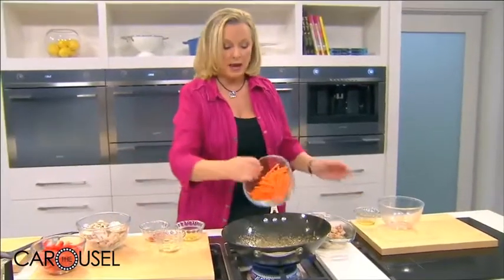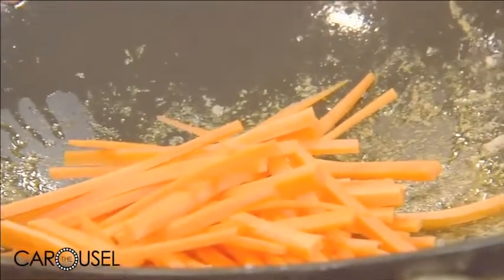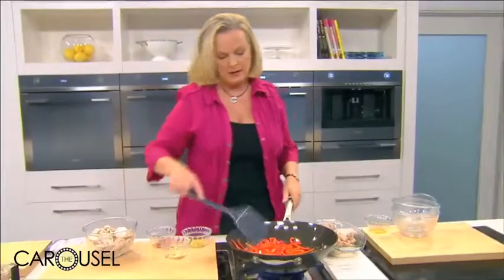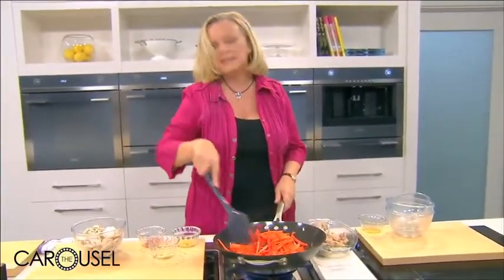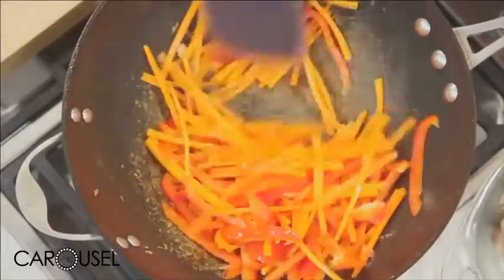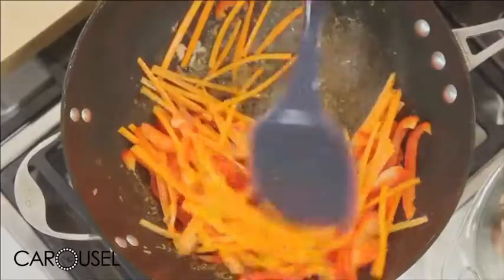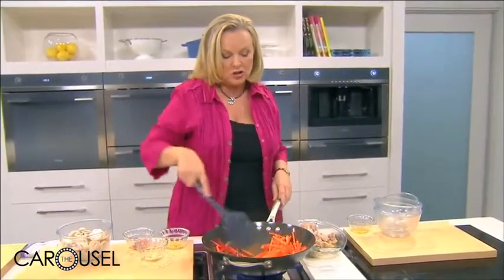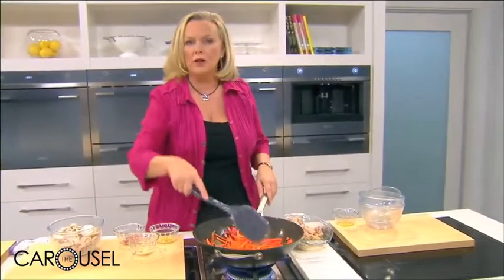Add the slowest cooking vegetables first — some carrots cut in julienne strips, and capsicum, because they're going to take about the same time to cook. It's a good idea to cut them into similar sized shapes so they take a similar length of time. If you can't cut them this finely, you could blanch or steam them first just to soften. I'll stir fry these for about two minutes on their own.